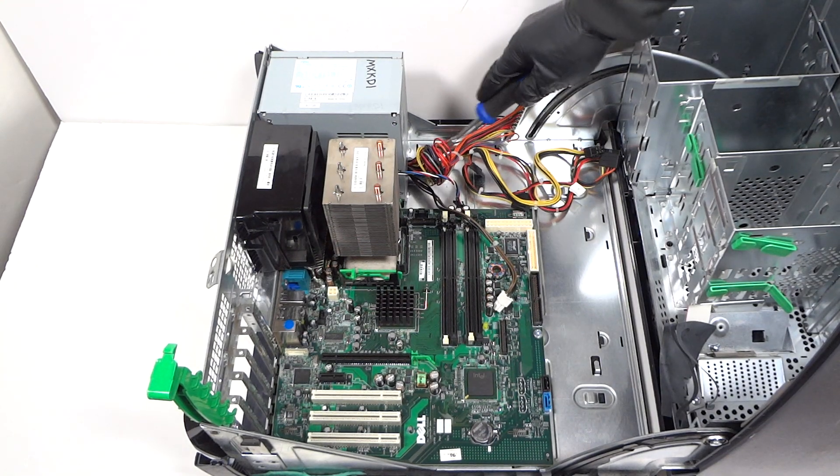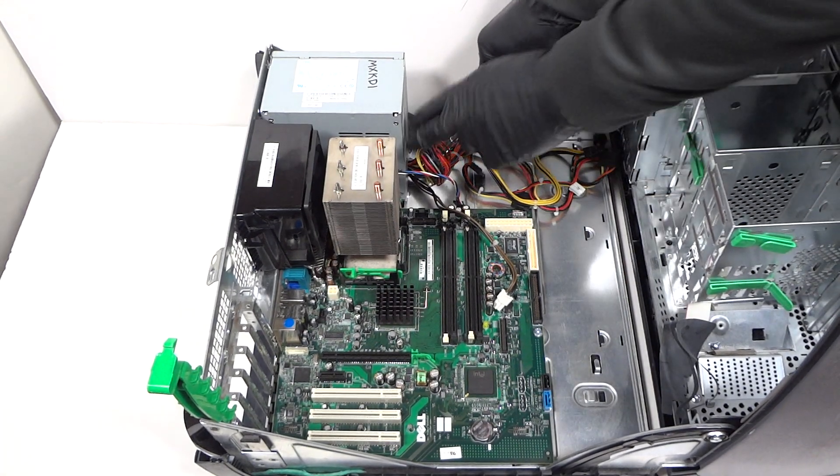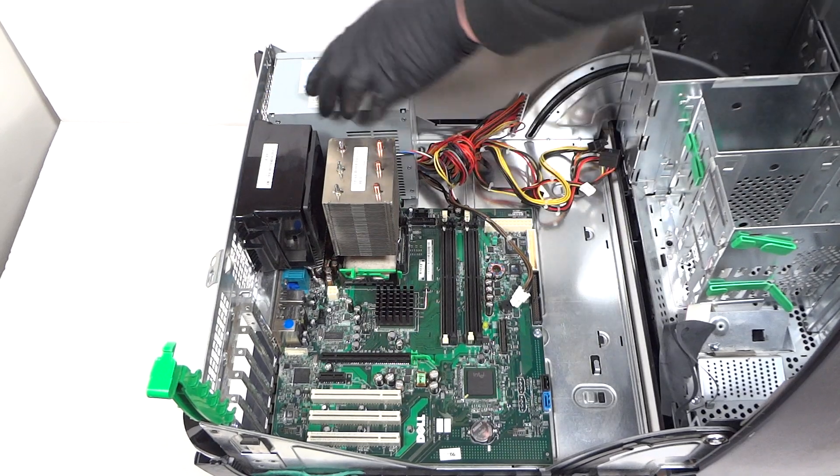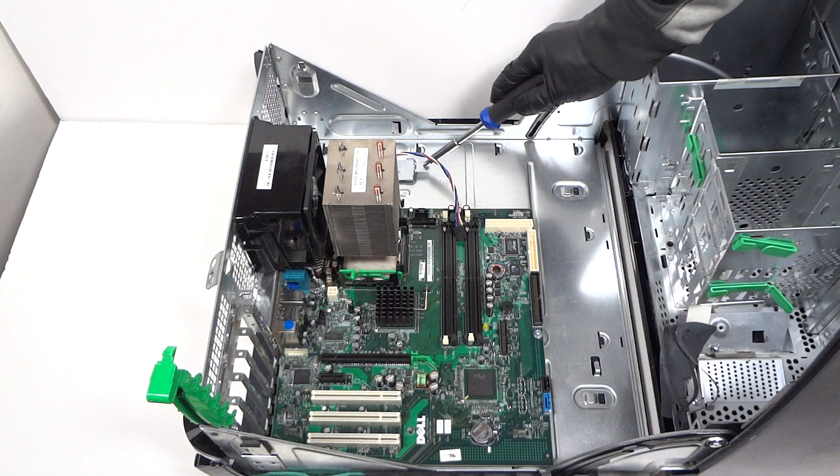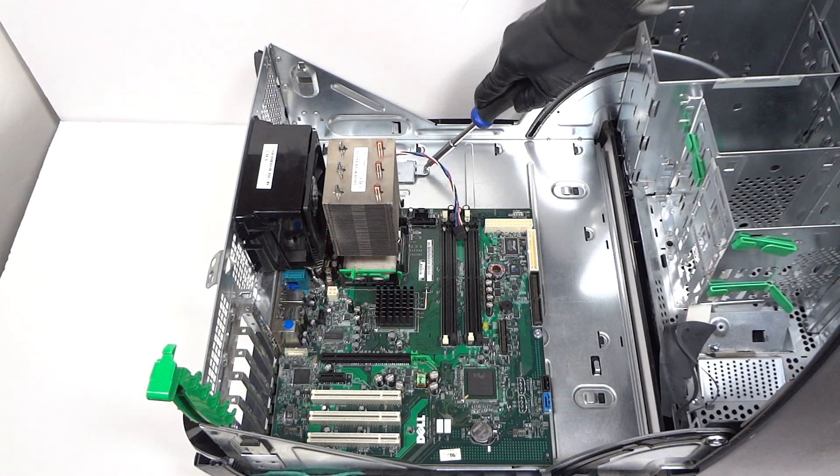There's a clip you have to press down with the screwdriver and the power supply will slide to the right. This is what you have to press on right here — press it down before you pull it to the right.